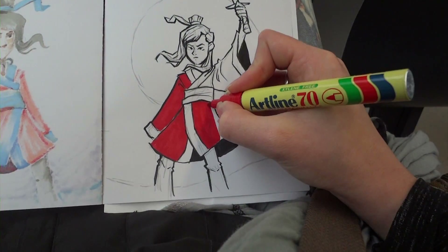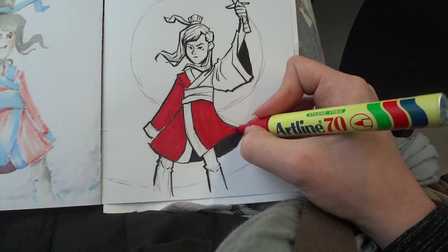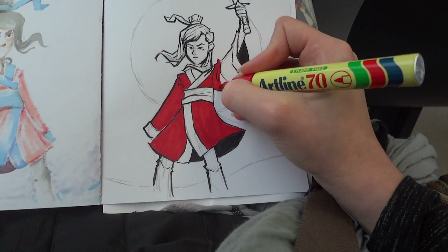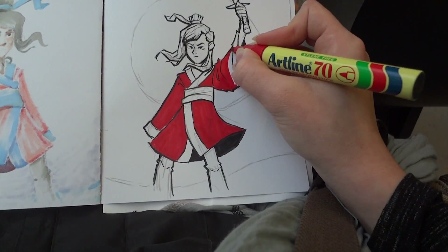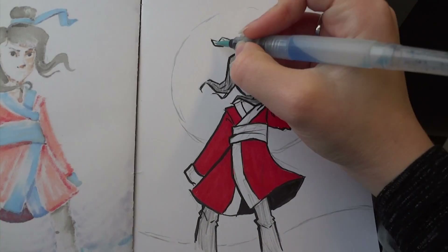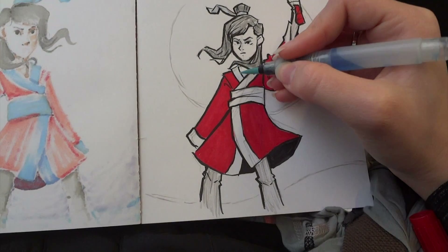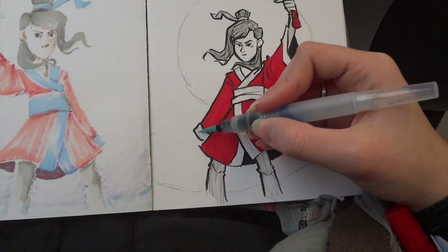I did that, and I think for the most part the blocky sharp style turned out pretty cool. But for some reason when I went in with the red marker, she started looking a bit like Santa Claus. So I'm not too happy with this one. I tried to save it by putting some blue ink wash on the blue parts, but it's just so faint that you can barely even see it, and she still looks like Santa Claus.